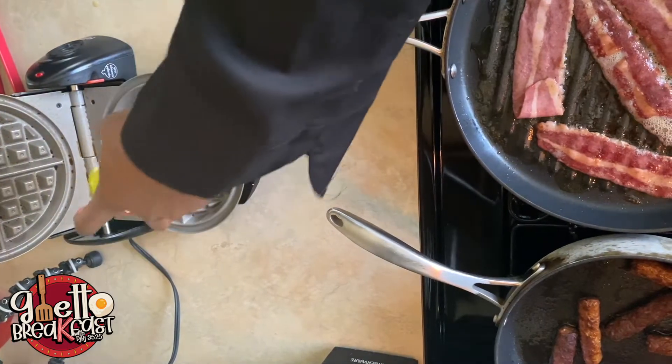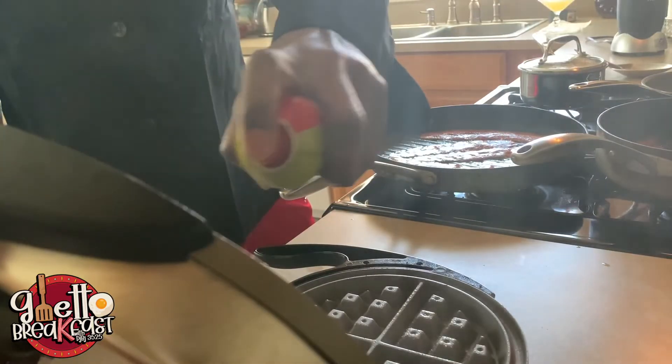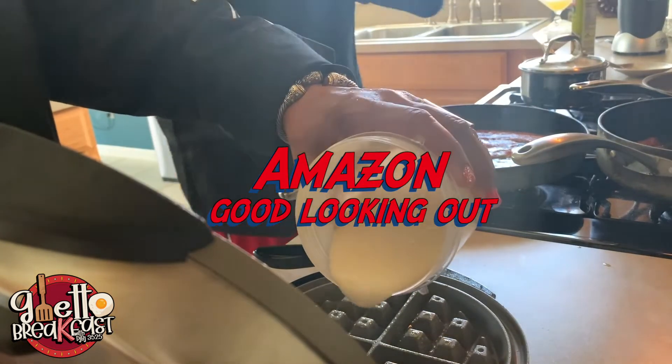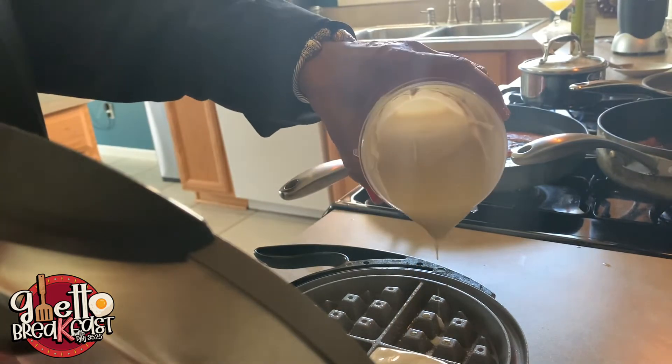Alright, for the waffle — let that waffle pan spray all the way down so you don't have one of them sticking-ass waffles. I got this waffle maker off Amazon for 24 bucks. It flips both sides, but it doesn't have an on-and-off switch — you gotta unplug that motherfucker when you're done with it.